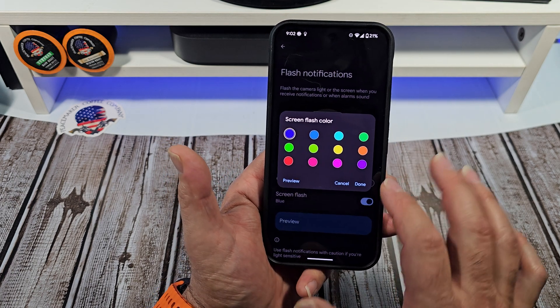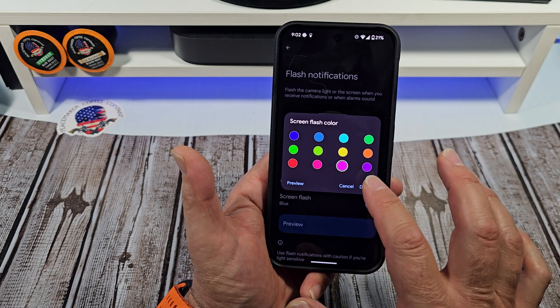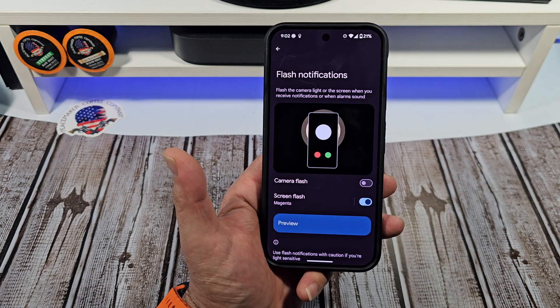Let's come back over here. Let's see how that pink looks. Tap over here like this. There you go.